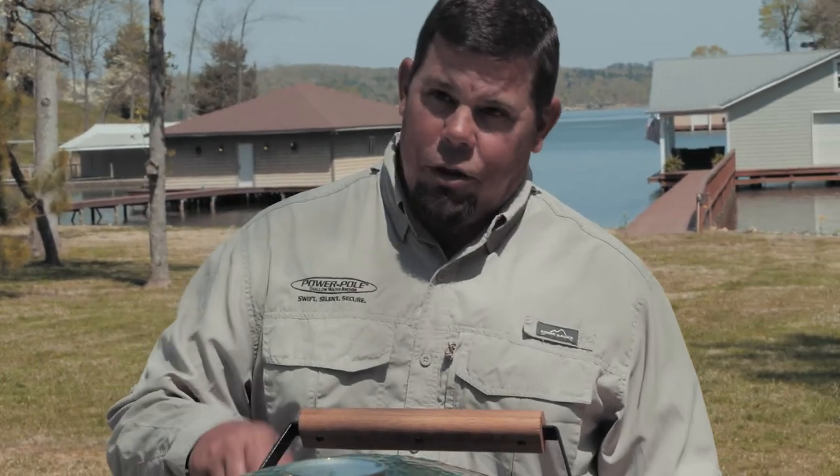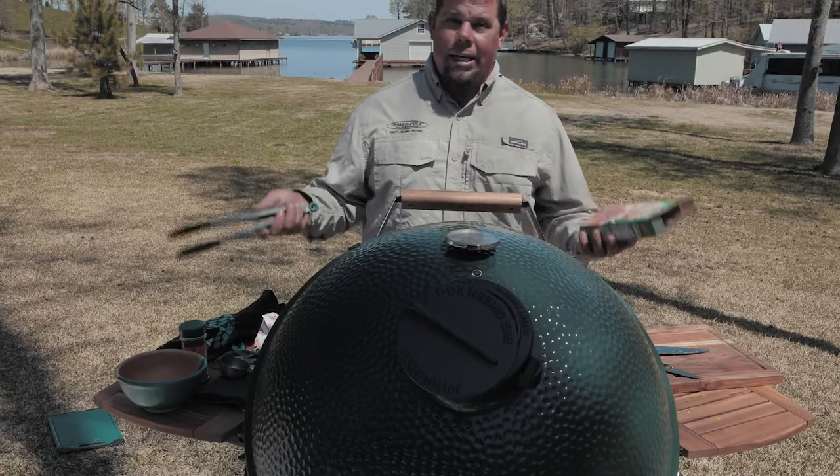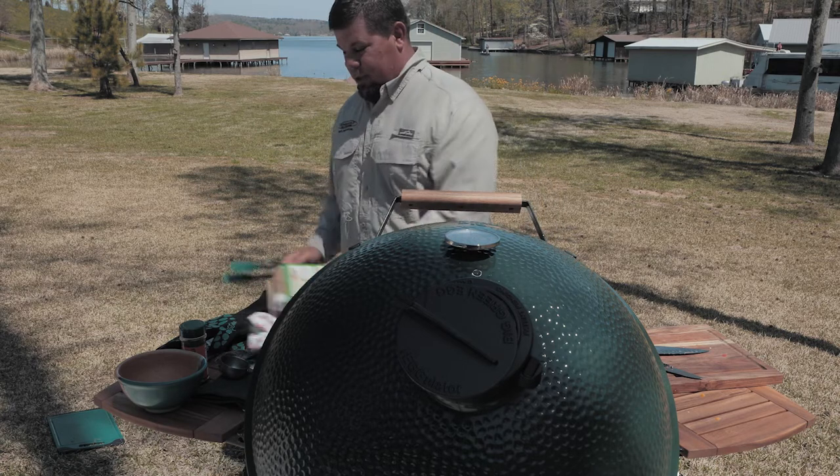About halfway through, we're going to put the baking stone on. We're going to add some biscuits. It is going to be so good.